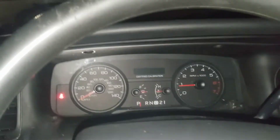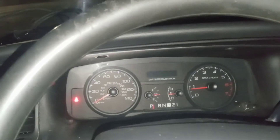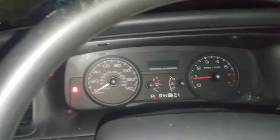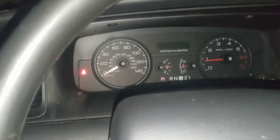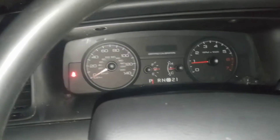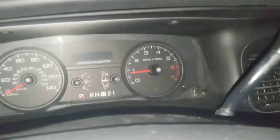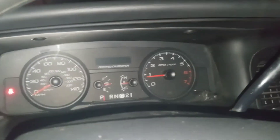A lot of guys will say throttle body and plenum doesn't do too much for these type of cars — I get it. But using good gas, with the plenum and throttle body combination and an open air element filter, watch the shift points. Because there's no way with the stock system this car would ever shift above 55.